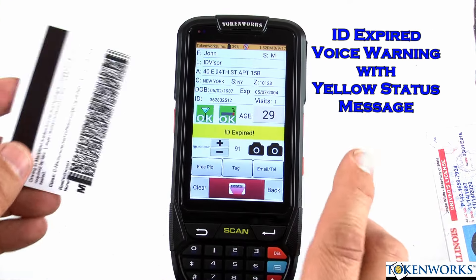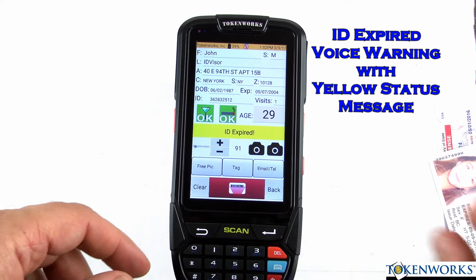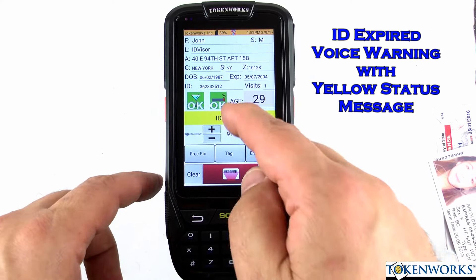ID expired. So this ID is expired — it said that and it tells you with the yellow.